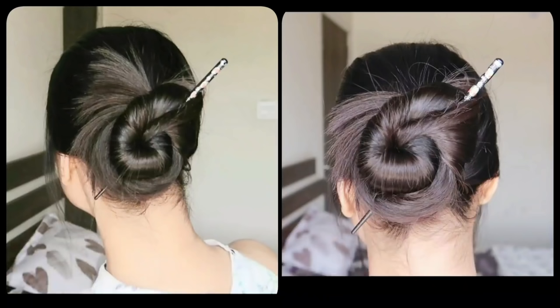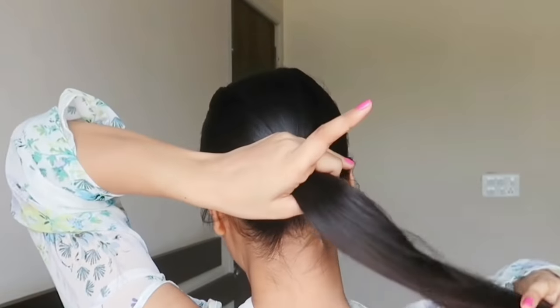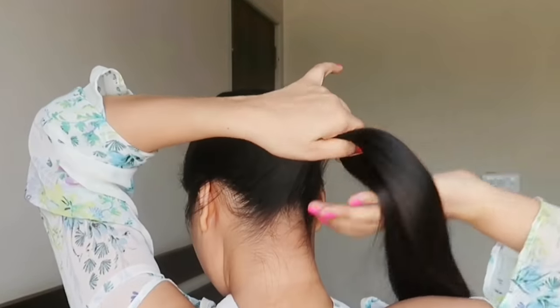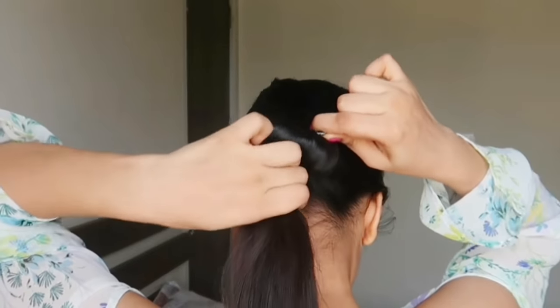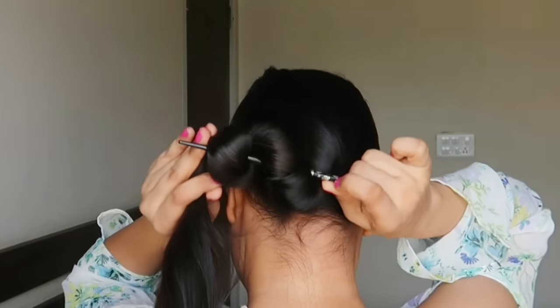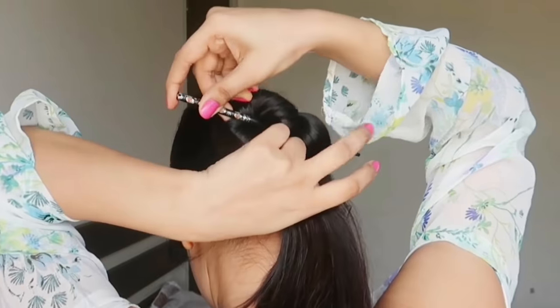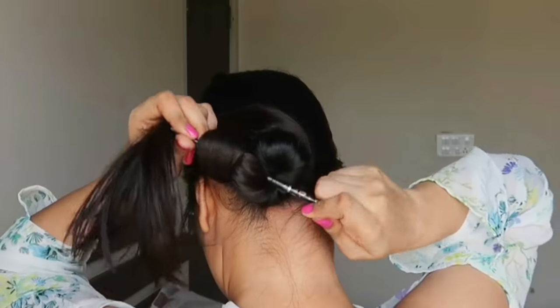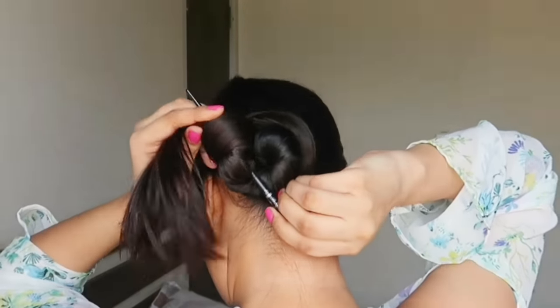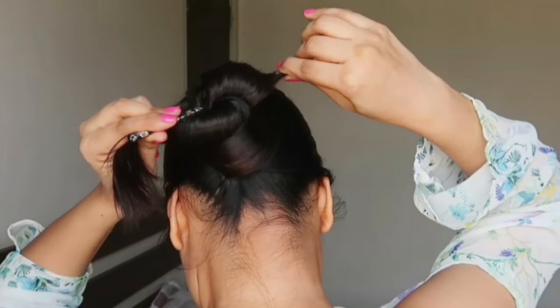Now we have our fourth hairstyle. Put your hair up at medium height, then twist it on the right side. Place it on your hair on the right side, then rotate it. Be careful — if you move along the left side your hair will not be tight, so you need to rotate it on the right side, then on the left side, then back to the right.